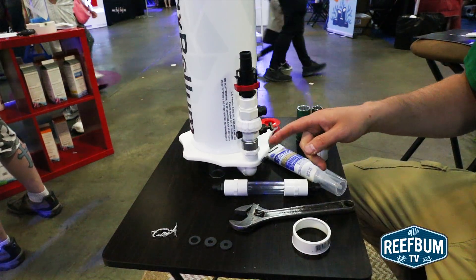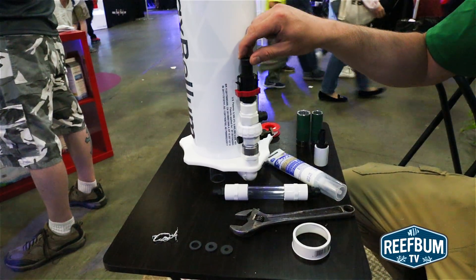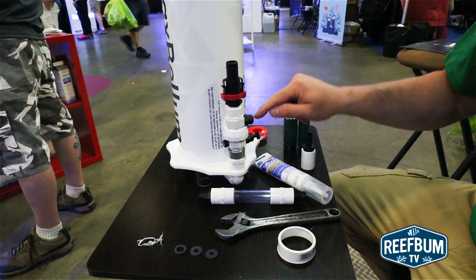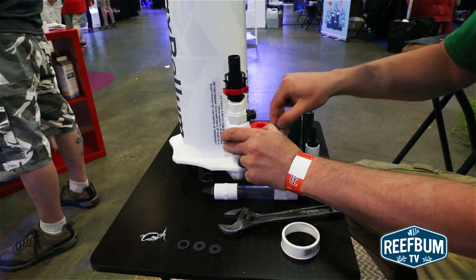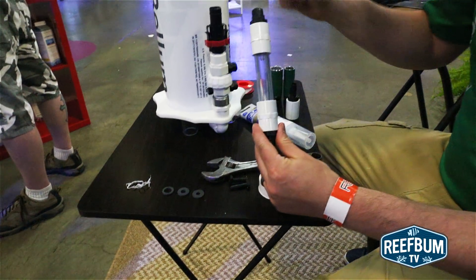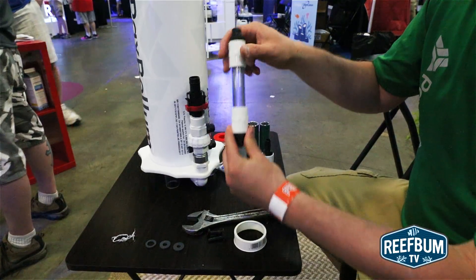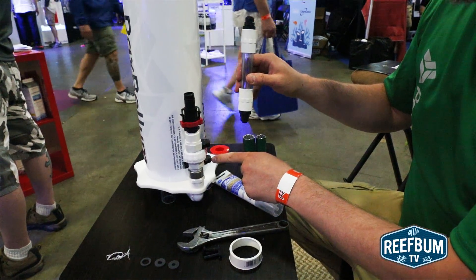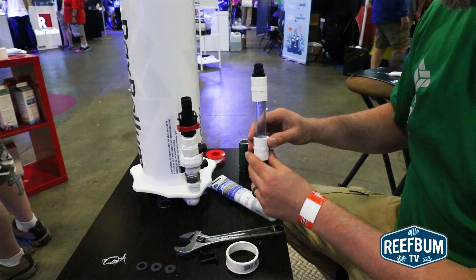Once the assembly is all put together, hook it back up to your supply pump. This port will be your high pressure port — that will send water to your calcium reactor. Your effluent line from your calcium reactor should be plumbed into the drip counter, and then the drip counter is connected to the low pressure port on your calcium injection assembly.